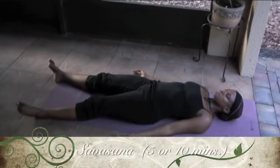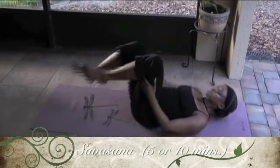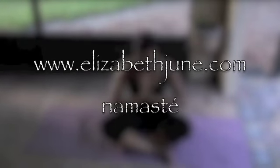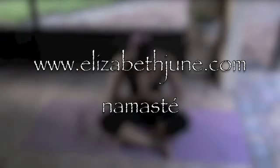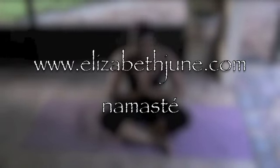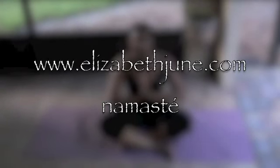Shavasana is our corpse pose, our relaxation pose. Stay in it for as long as you like — pause the video, and when you're ready you can come out of it and go into your namaste. Deep breaths.